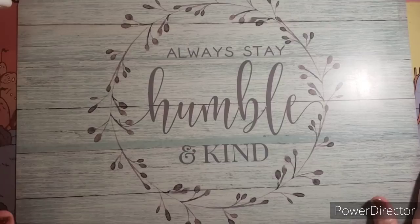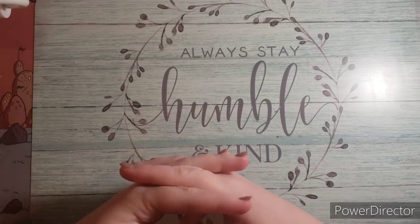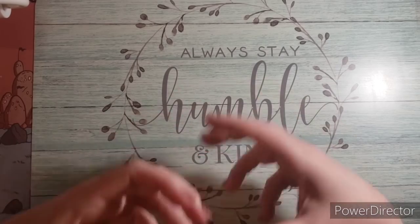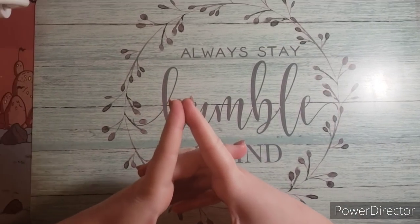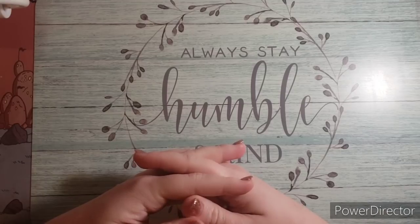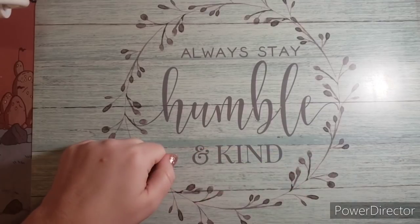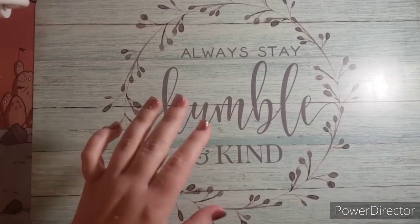Hi guys, this is Jamie. Welcome to my channel — I hope everyone is doing well and staying safe. Today I have a happy mail and haul video to share with you for this week. If you have questions about anything, drop them in the comments and I'll do my best to answer. You can also message me on Instagram or through my email, which are down in the description. Let's get started — first I'm going to show happy mail because I just have a couple of things.